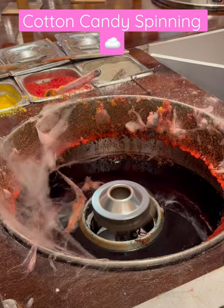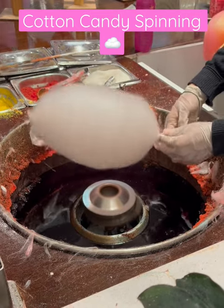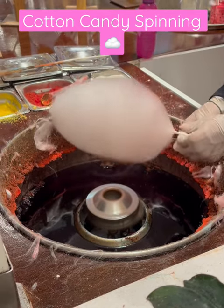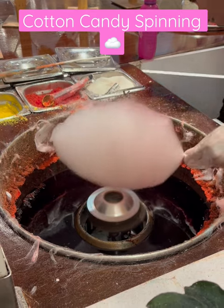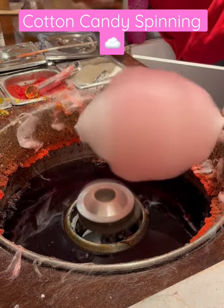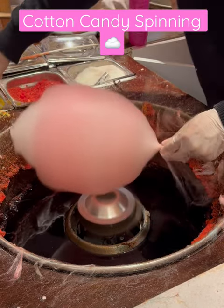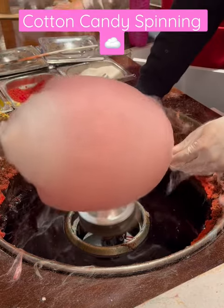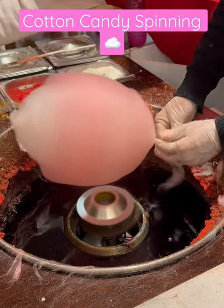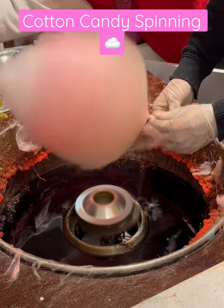Hey everybody, I just wanted to show you this cotton candy spinning that I saw at the mall the other day. It was so relaxing to watch, so I thought I would show you the process — adding in the candy and then it's like coming up and spinning around into this fun design.